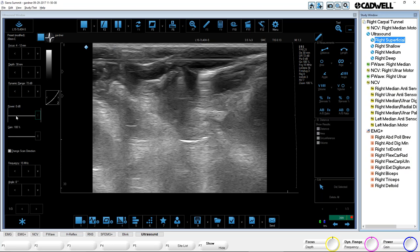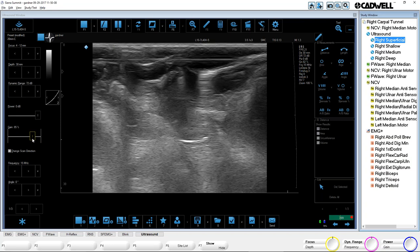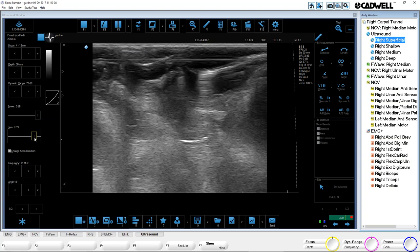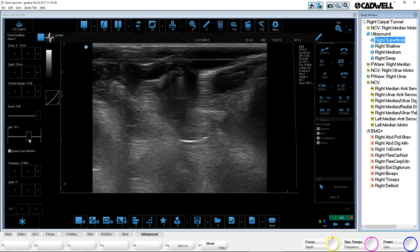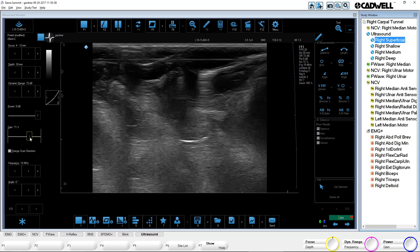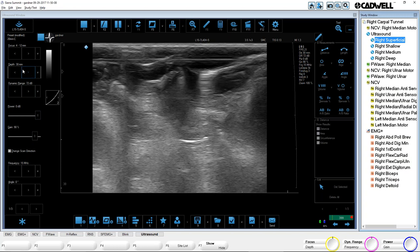Power and gain — power is how loud that probe is screaming. We're using sound waves, so that's the power of your voice — I usually keep that all the way up. Gain is your sensitivity of how you're listening. I don't keep gain all the way up typically because it's usually too bright and you see too much reflection. Gain you'll usually adjust somewhere between 60 up to 100, depending on what you're looking at. The two modes I adjust the most are usually gain the most, and then dynamic range slightly to get the right contrast. Power I don't adjust, and depth I don't adjust unless I need to go deeper. Focal points just depend on how clear you want the image.